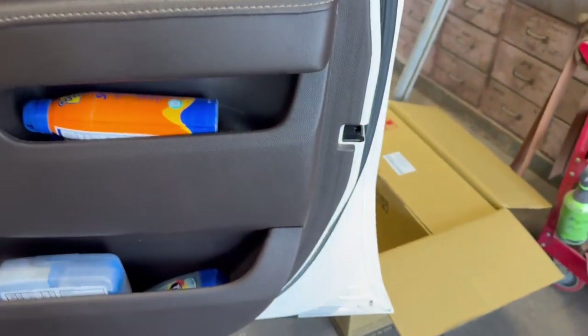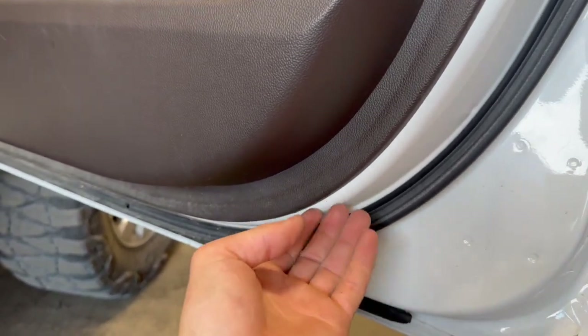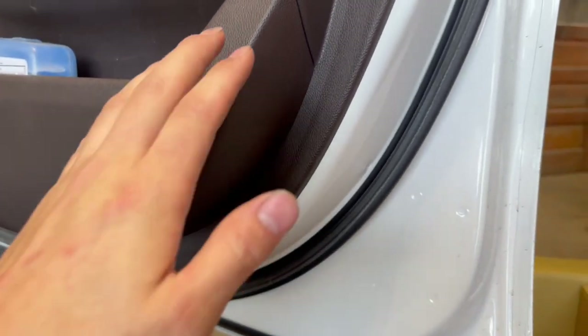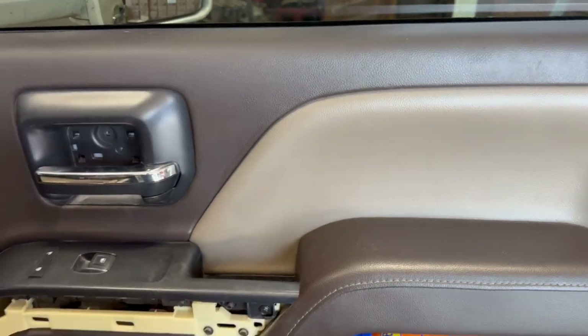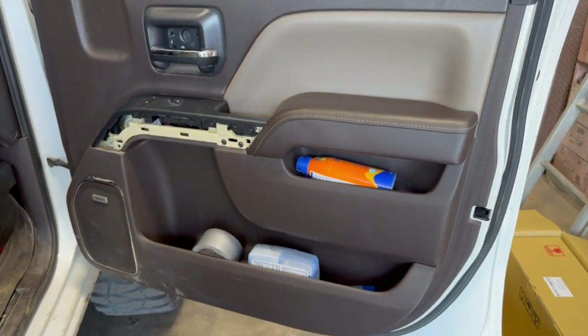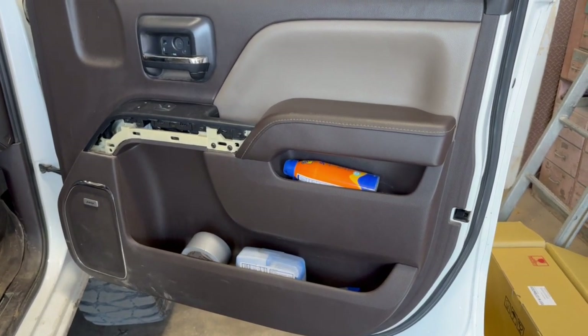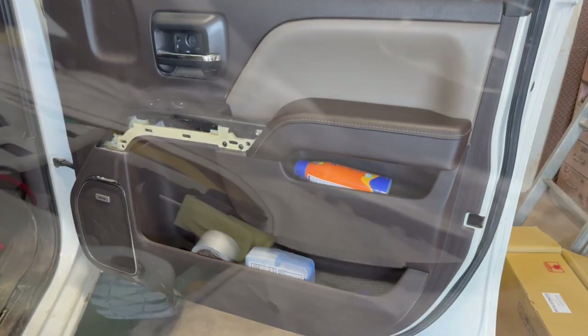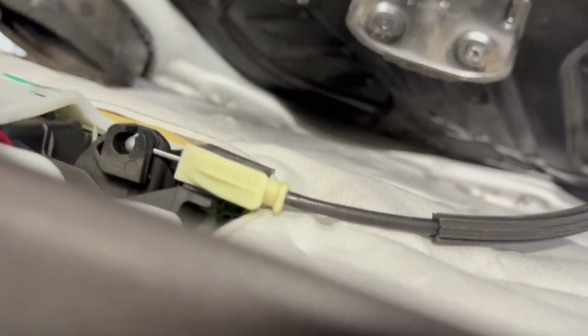Once you've got all your 7mm screws out, start in the corner and use a plastic pry tool to slowly go around popping the clips out of the door to get the panel off. There are also some clips up top — once you get everything loose, pull back and they'll pop out. Boost Auto Parts also has a very detailed video on their YouTube channel on how to take these door panels off.